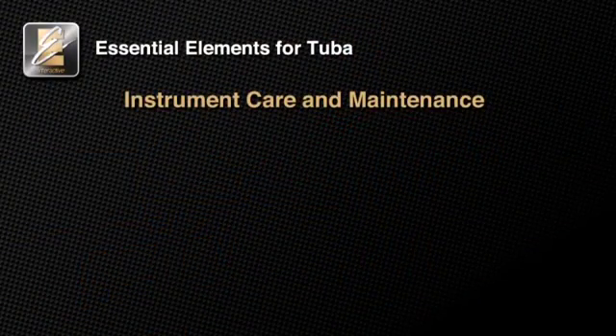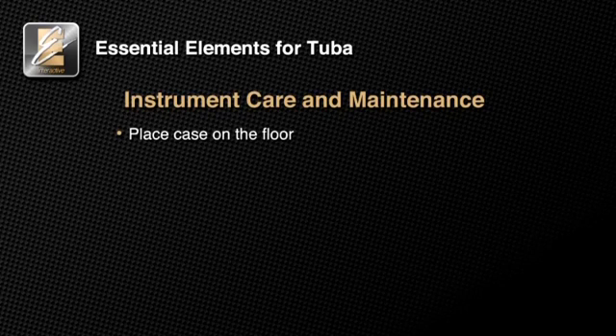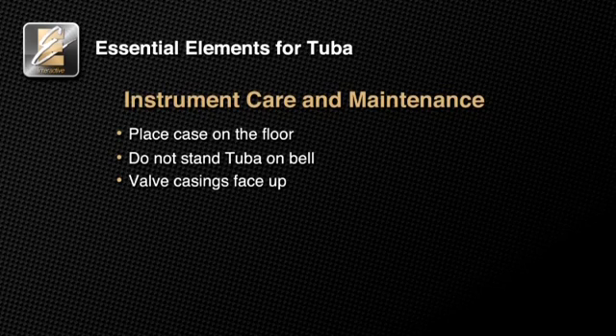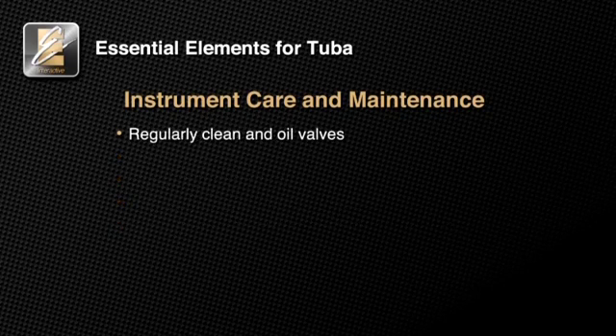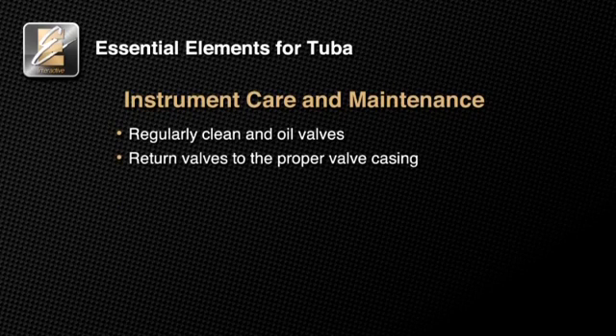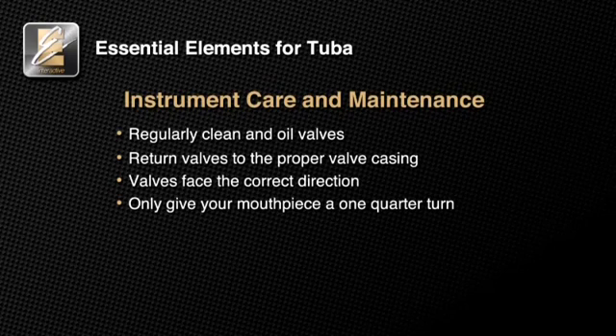It is important to take good care of your instrument, so always remember these essential elements of tuba care: Always place your case on the floor. Never set your tuba on the bell, as this could damage the bell and could be easily knocked over, causing damage to your instrument. When laying your instrument down, lay it on its side with the valve casings facing up. Regularly clean and grease all tuning slides. Always press the valves down when removing the valve tuning slides. Regularly clean and oil your valves so they work properly. Always return the valves to the proper casing facing the correct direction. Only give your mouthpiece one-quarter turn when placing it into the receiver. Learning to take care of your instrument is an important first step in playing the tuba.